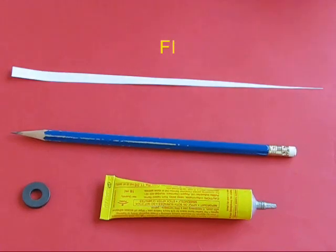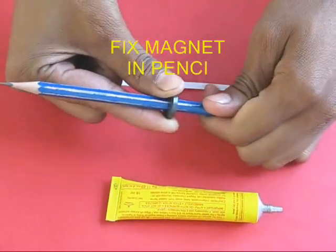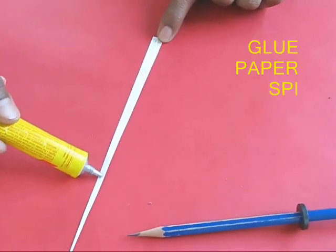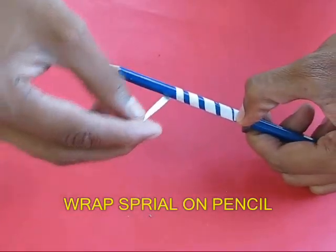Then take a pencil and weave the last ring magnet into it. Take a spiral paper strip, apply glue, and wrap it like a spiral all over the pencil.